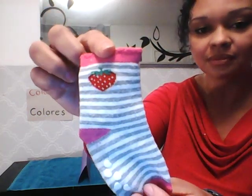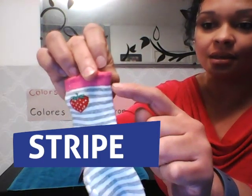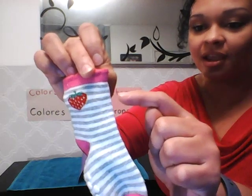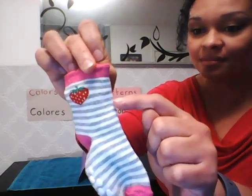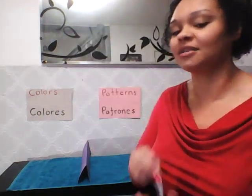Let's take a look at this one. Do you see that? This is a striped pattern. Let's take a good look at that — white, gray, white, gray, white, gray, white, gray. Very good! So this is the pattern sock.